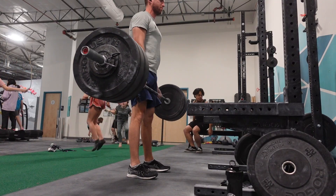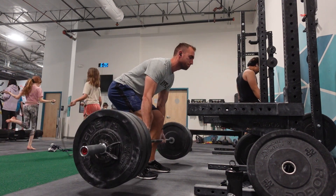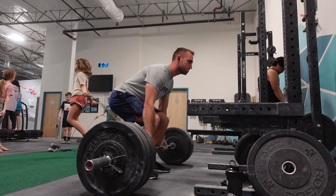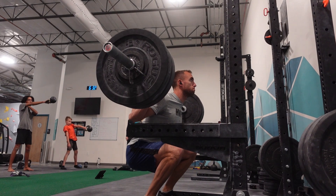Today is a cross training day for me, so I'm going to be working legs. I'm going to start off with some deadlifts, then move into squats, alternating between front squats and back squats. Today I have a heavier weight, so doing a little less reps, which I am quite excited for.